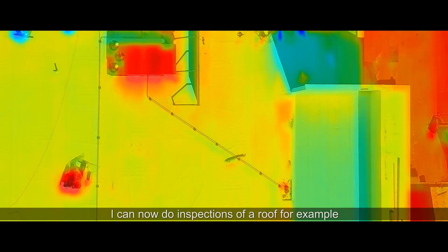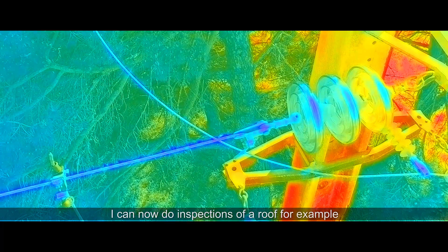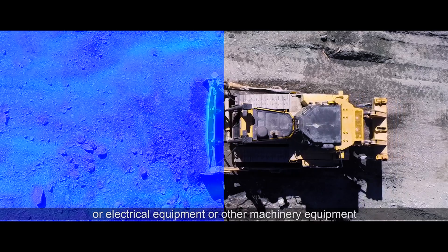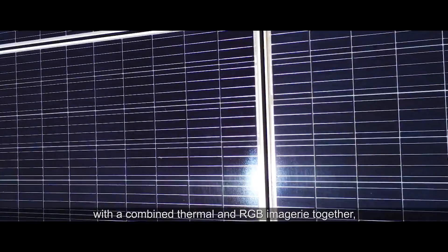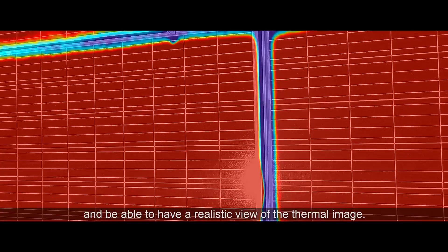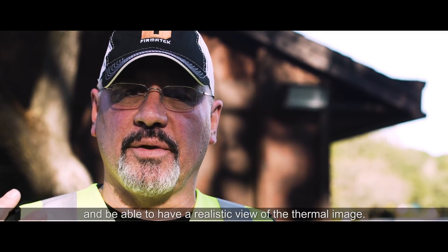I can now do inspections of a roof, for example, or electrical equipment or other machinery and equipment with combined thermal and RGB imagery together, and be able to have a realistic view of the thermal image.